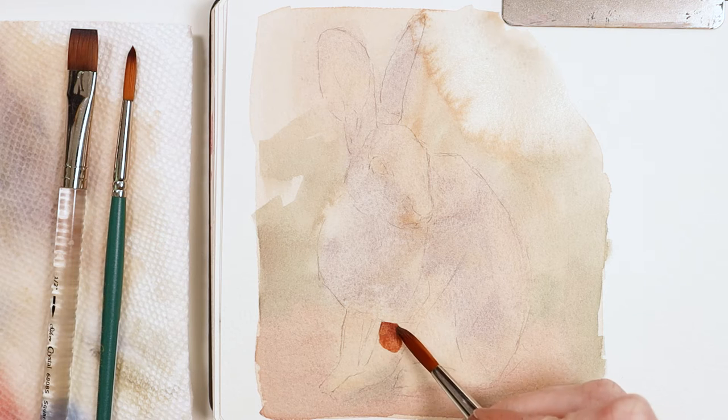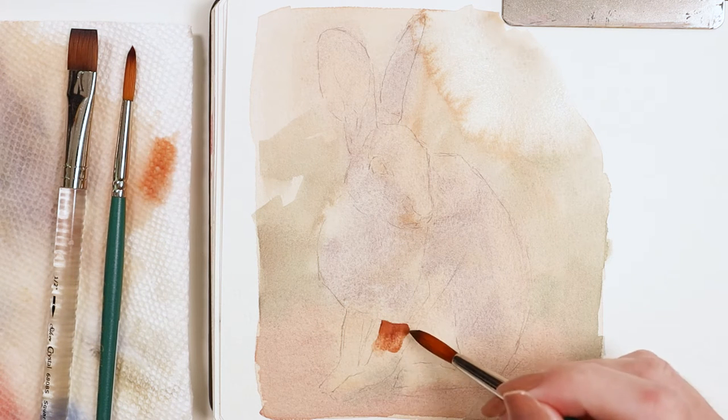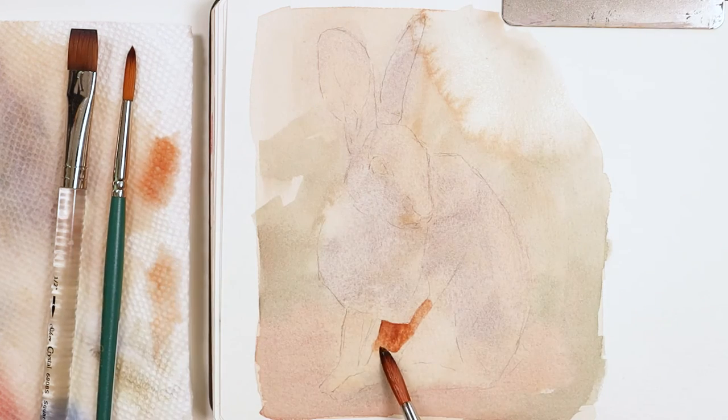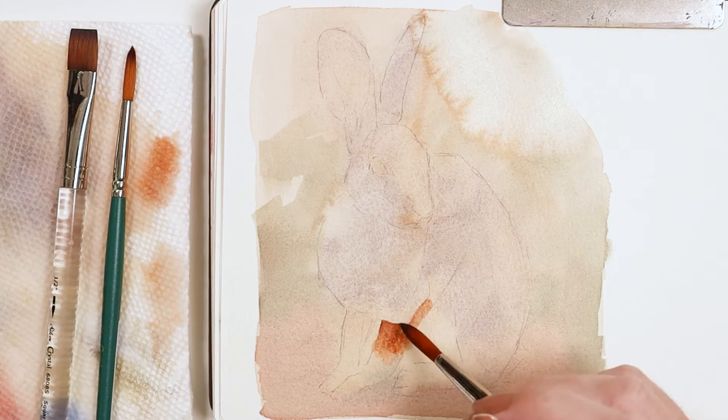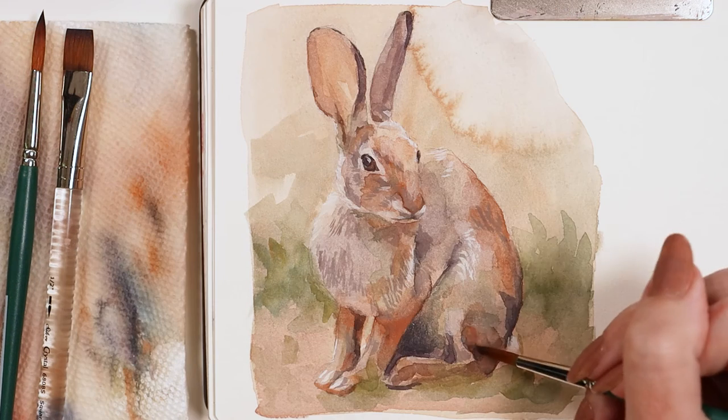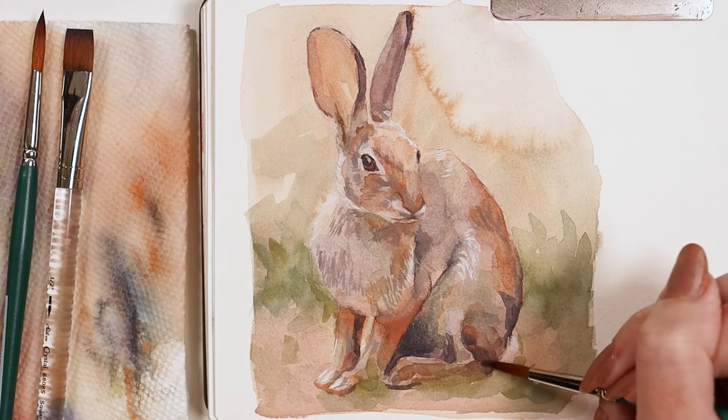I used the bigger of the rounds to start adding some dimension. The pointed tip put down the paint right where I needed it to go, and these brushes are soft enough so that I can blend out some of my edges. The other round was used for texture and fine details.